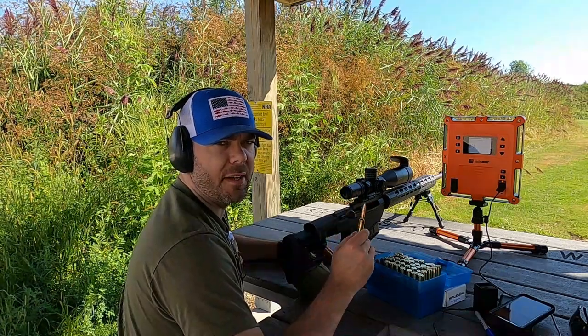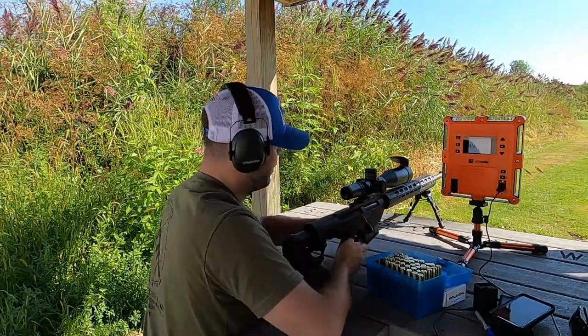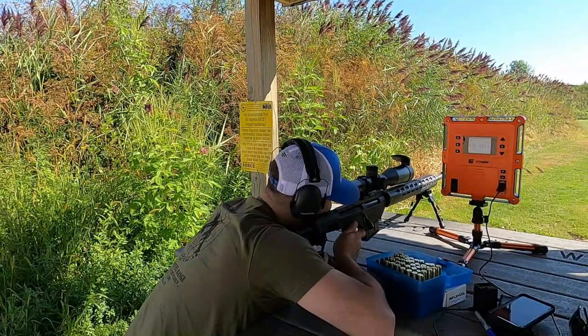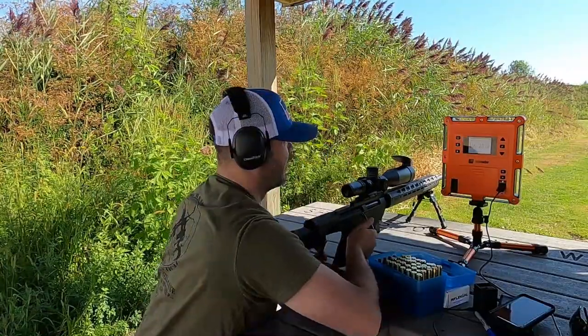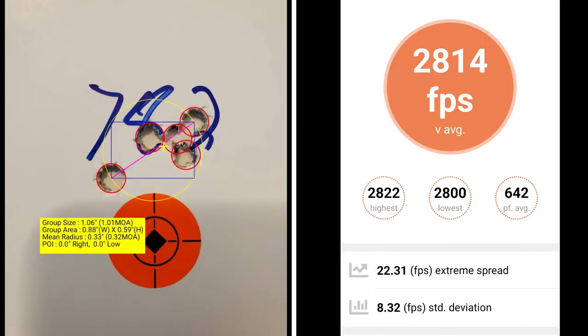This five-shot group is going to be at 78.2 grains of powder. With 78.2 grains of Retumbo, I've got an average muzzle velocity of 2814 with an extreme spread of 22.31 and a standard deviation of 8.32.